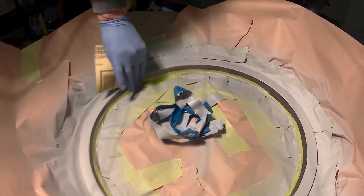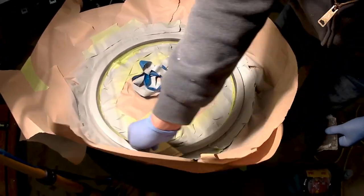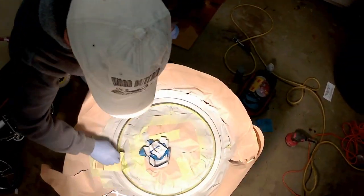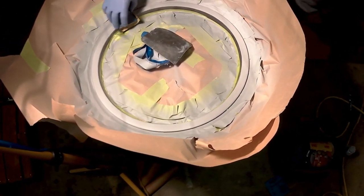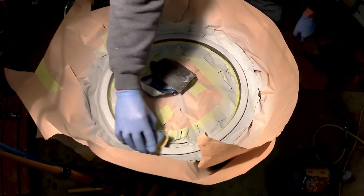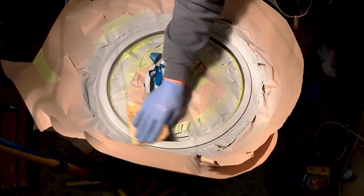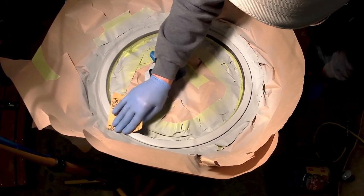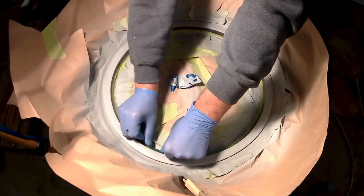That's better with the 400. I'm just going real light to get any high points off. It's been lightly sanded now, the old tape is removed — we're going to re-tape it and then hit it with the paint.